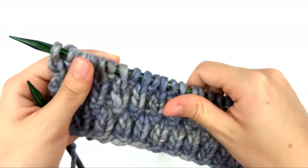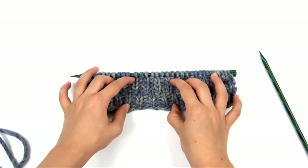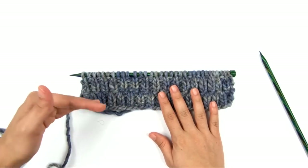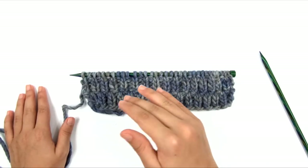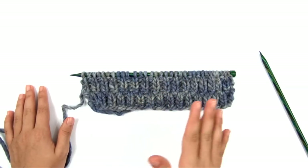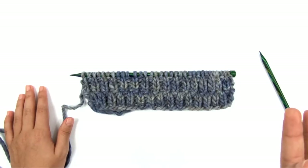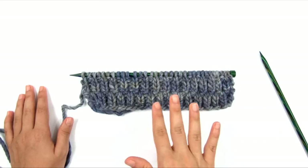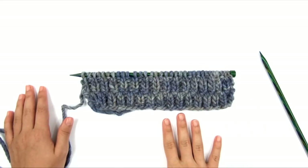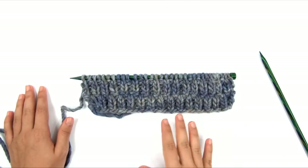That is row 8. If we spread this out a little bit, you can better see the texture of the stitch pattern. We're going to keep making this rectangle longer by continuing to repeat rows 1 to 8 until our piece is the correct length. You can make it a little longer or shorter depending on your preference — just hold it up to your neck to test the length. I'm going to continue until my rectangle is the correct length as specified in the pattern.